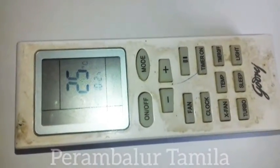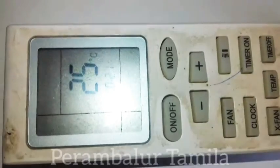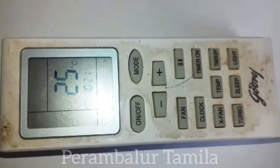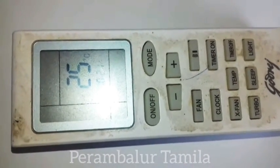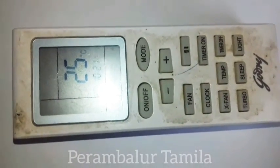The AC remote battery is very low. If you want to note the method, you can see how it works. This is the AC remote.